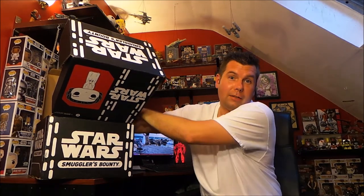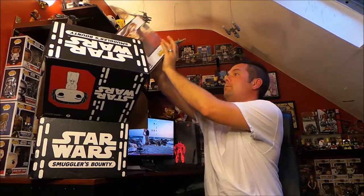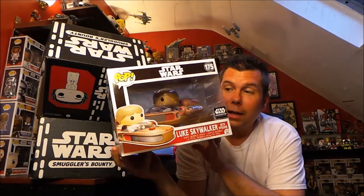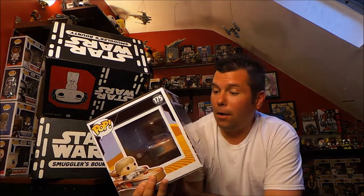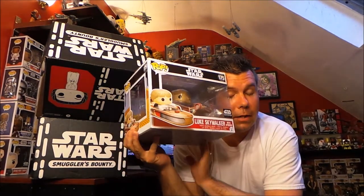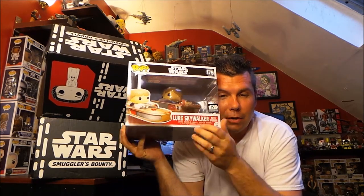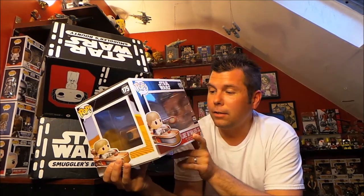This is giant — that's got to be the Pop Ride. It is Luke Skywalker and this is huge with his speeder. This is gigantic, this is so freaking cool. I love this. I am so tempted to take it out of the box, but because it's got a little sticker on there I have to leave it in.